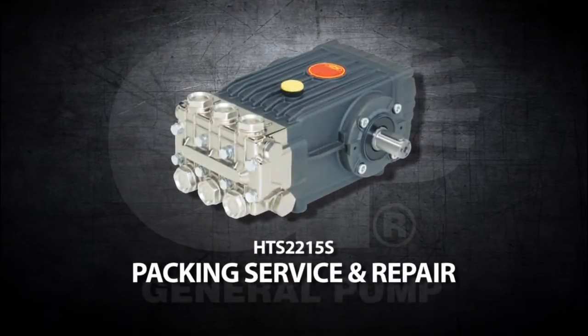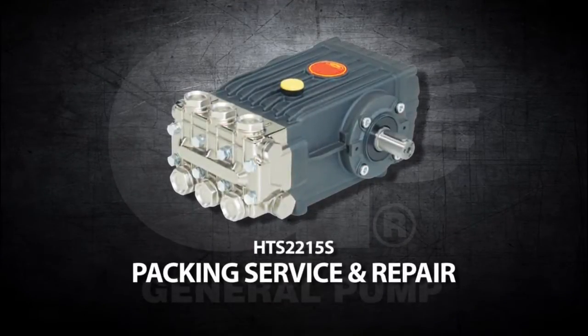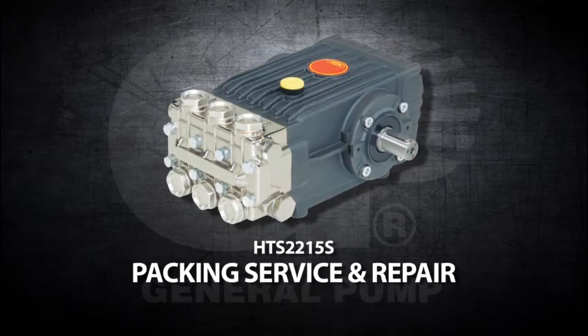This is a packing service and repair video for the General Pump Model HTS-2215S.